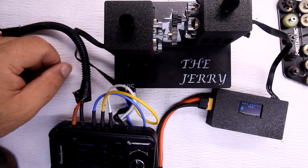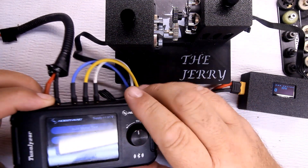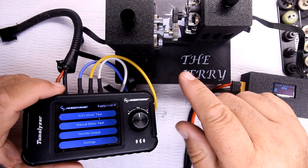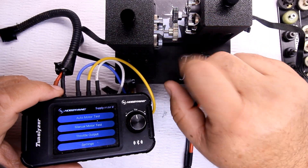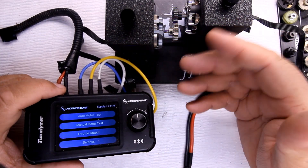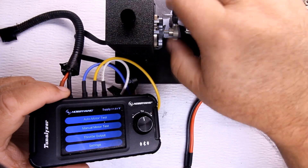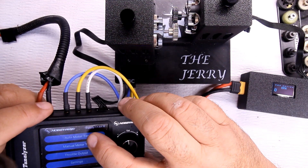Moving up to the 31-tooth. In case you're wondering, swapping the pinion takes about one minute — that's how long it takes to loosen the screws, slide it back, remove the pinion, put the new one on, and gap it correctly. I use the old Ziploc bag technique for gapping, and as you can see there's not a lot of friction.